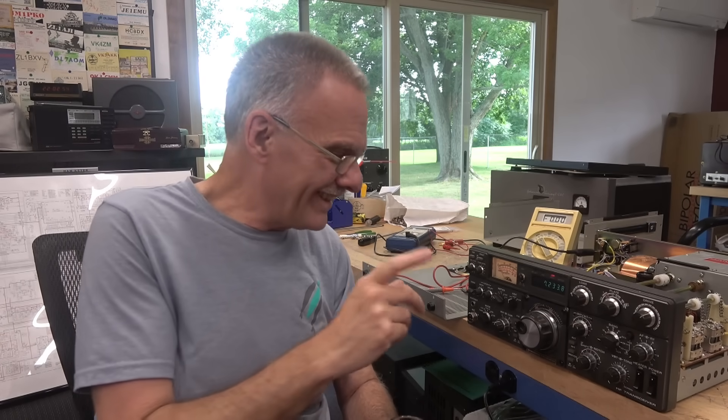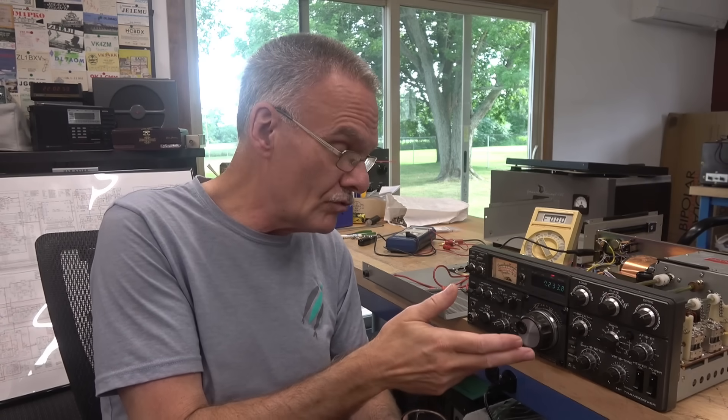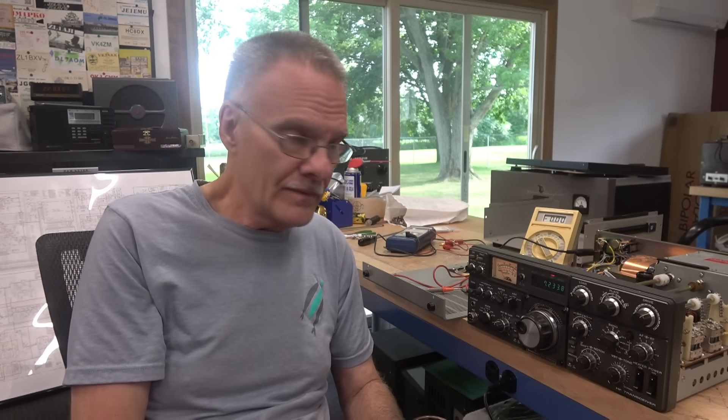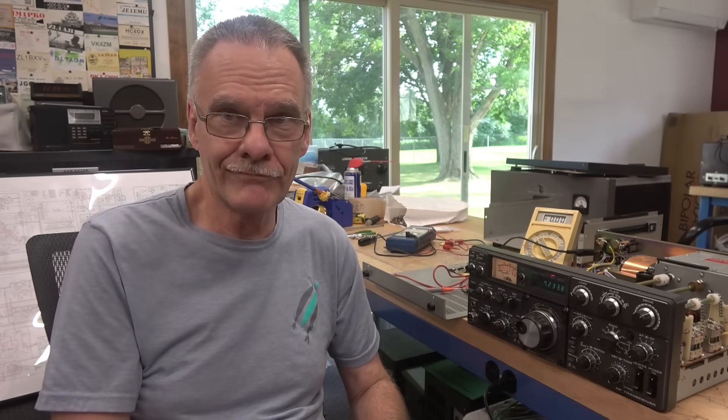Oh, no. Then I'm checking the transmit. I go to ALC position, going through my tune-up, and as soon as I went to send — bam, the meter pegs. So I pulled the IF module back out, inspected my work, made sure that I didn't put the FET in wrong, which is easy to do, and I even substituted in another FET. Same resistance readings, put the board back in, fired it up — bam, she pegs. At this point, I was getting pretty frustrated.